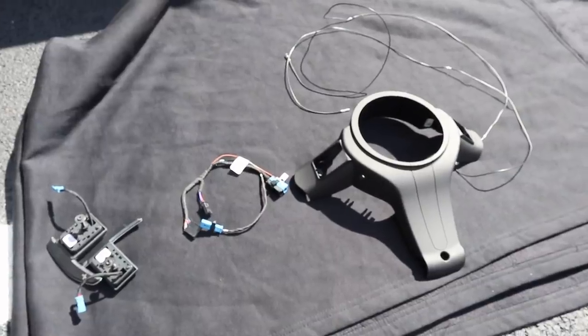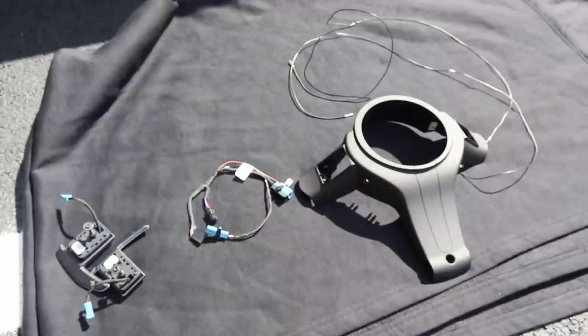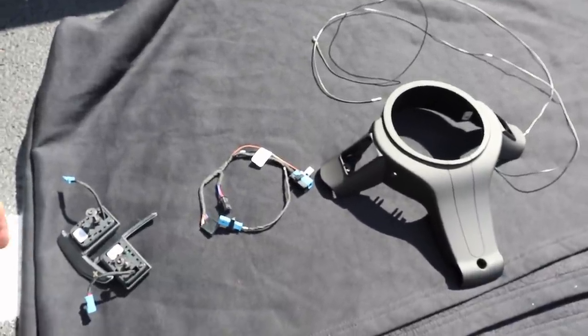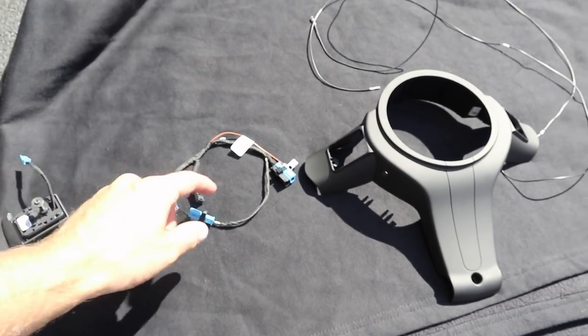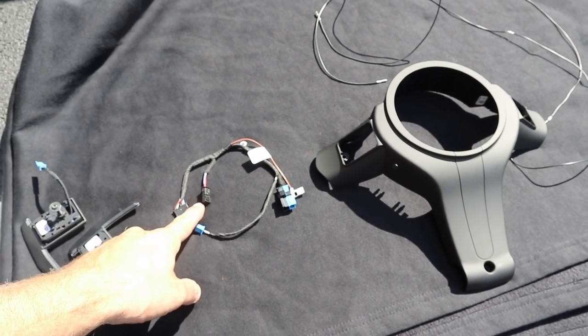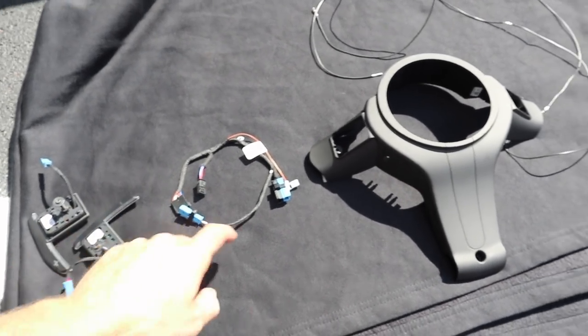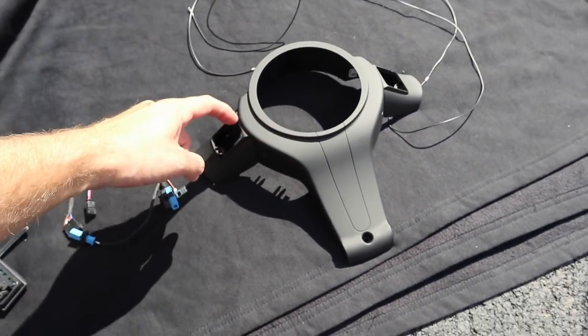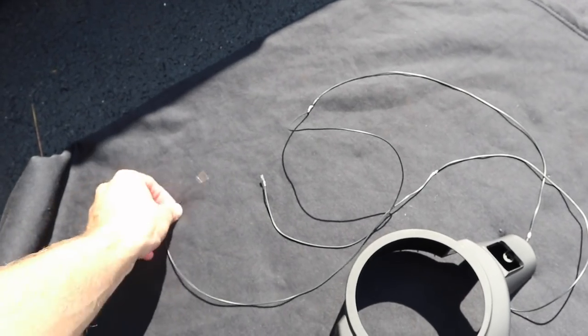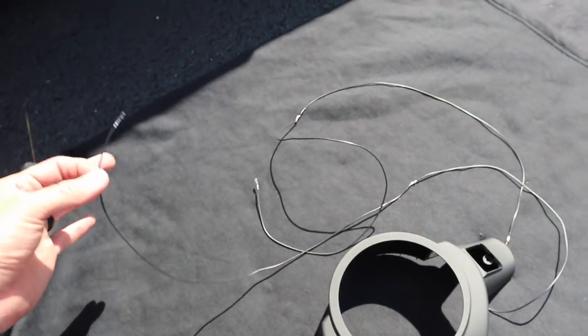Now this may change from car to car depending on what wheel your car is configured with and if your car is already pre-wired. Today we are going to be installing the paddle shifters, this small harness that connects your car to the paddle shifters, a new backplate so I don't have to cut out notches, and these special wires. I'll have a link to all of these products in the description.